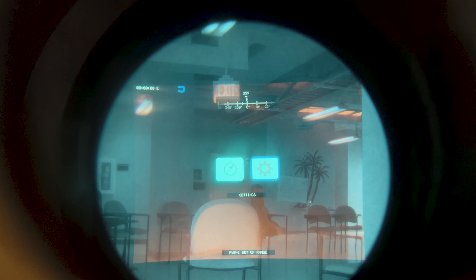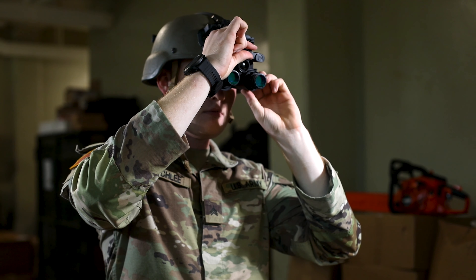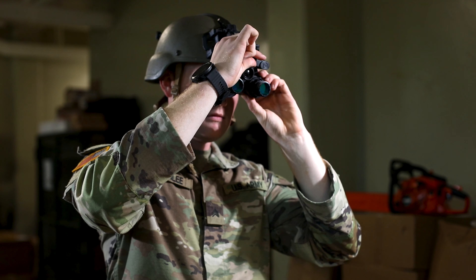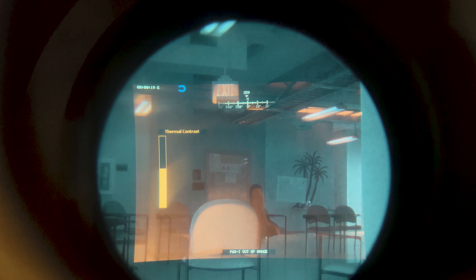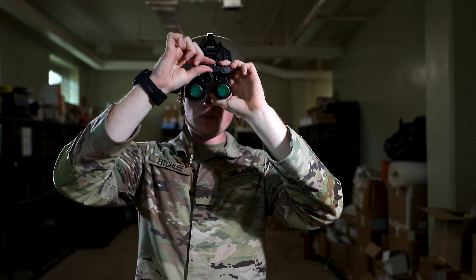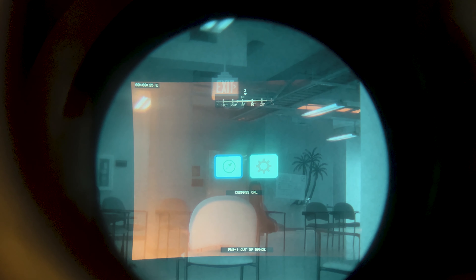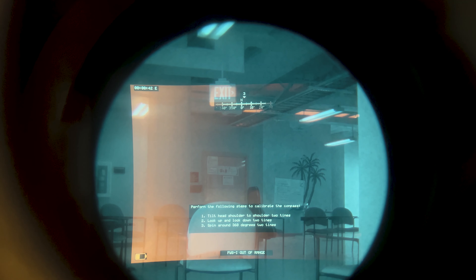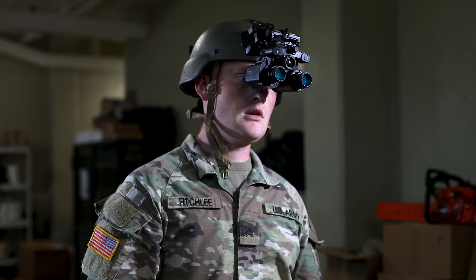For making adjustments inside the NODs, you use the small knob at the front. If you're simply in I-squared, rotating it changes your gain. If you go into fused or TA and long press that knob, it will allow you to go into the system settings and calibrate the compass.